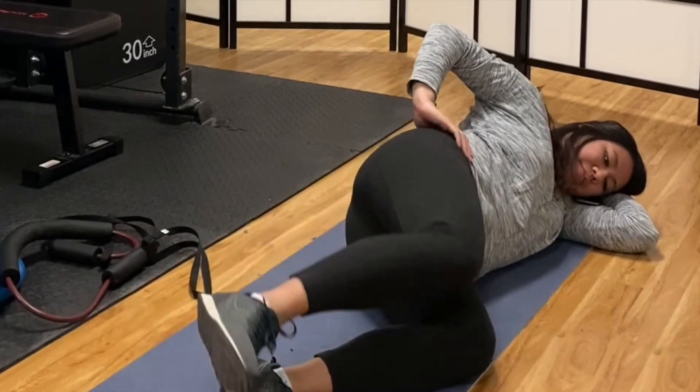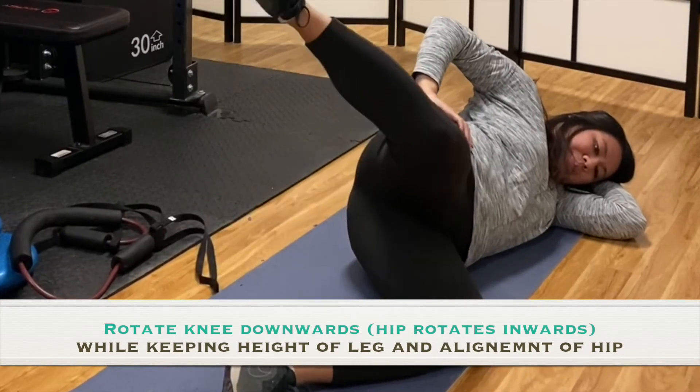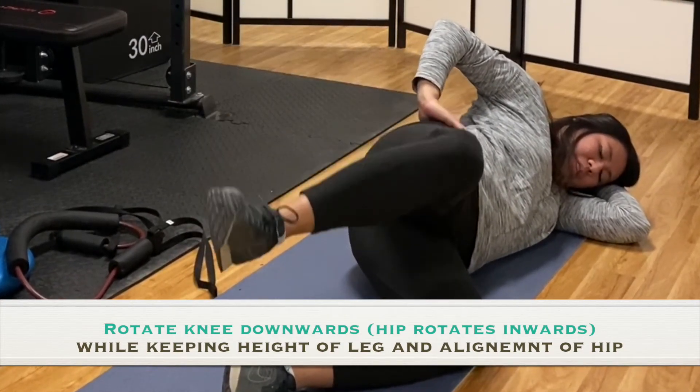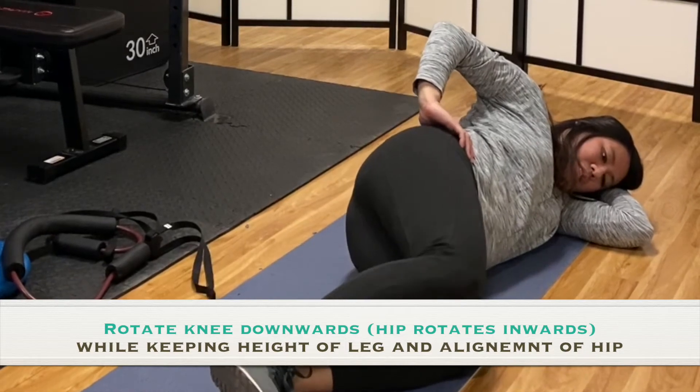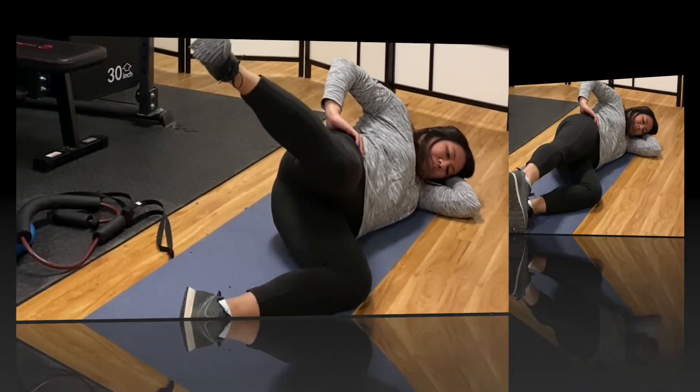Rotate the top knee up, then rotate the knee downwards to allow the hip to go into internal rotation. You should feel the tension on the side of your hips where the gluteus medius and gluteus minimus are.